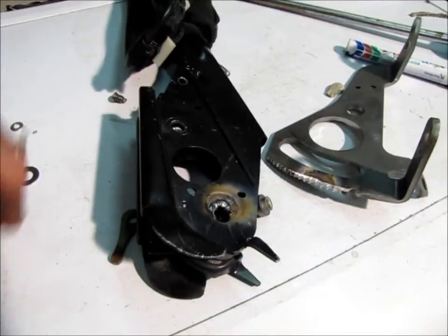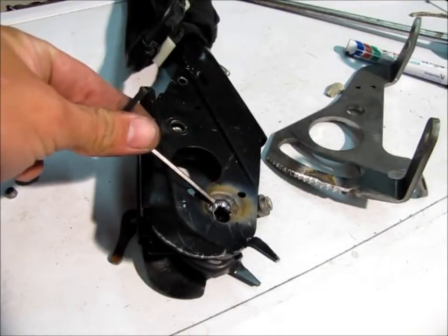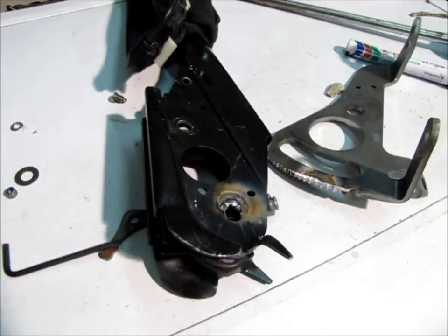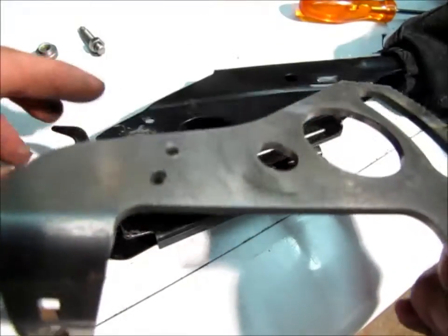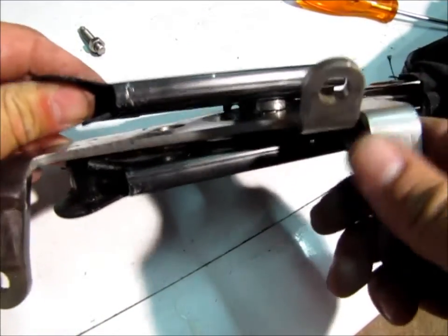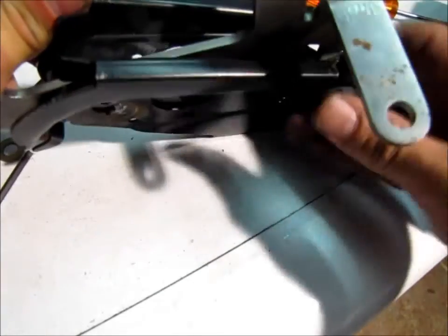Before we start the assembly, these slots are very badly worn — it just adds more play to the system. So what I've done is I've welded it up and filed the inside flat, just to build it up a little bit so there's less play in the rivets. The next step is to reassemble it. I had to bend this thing open to get this other part, so I probably have to be equally heavy-handed putting it back together.